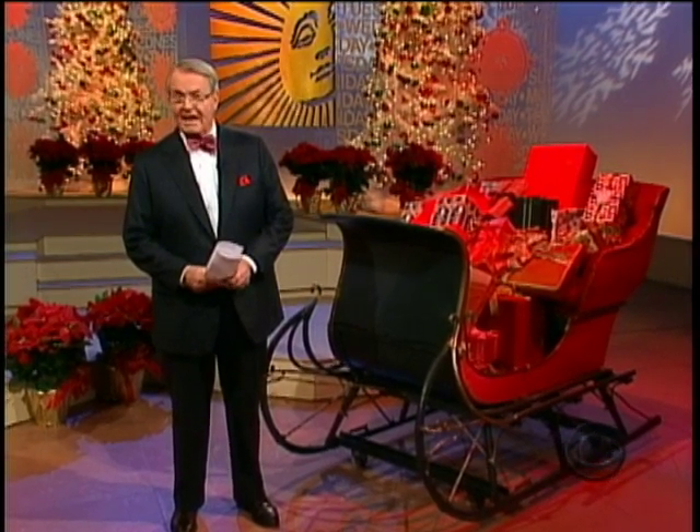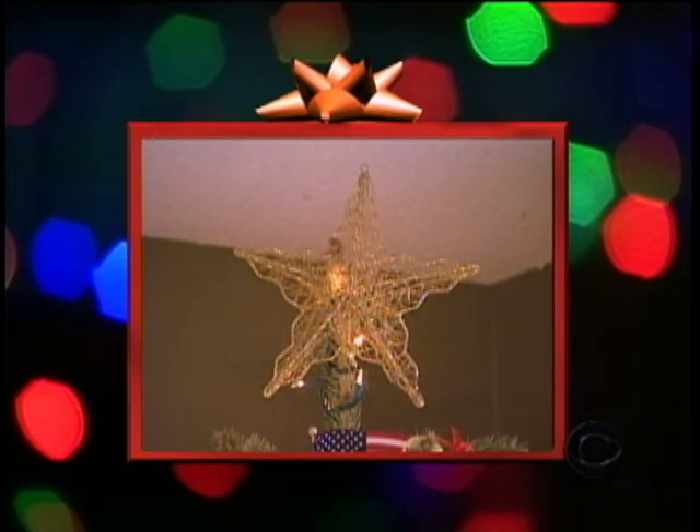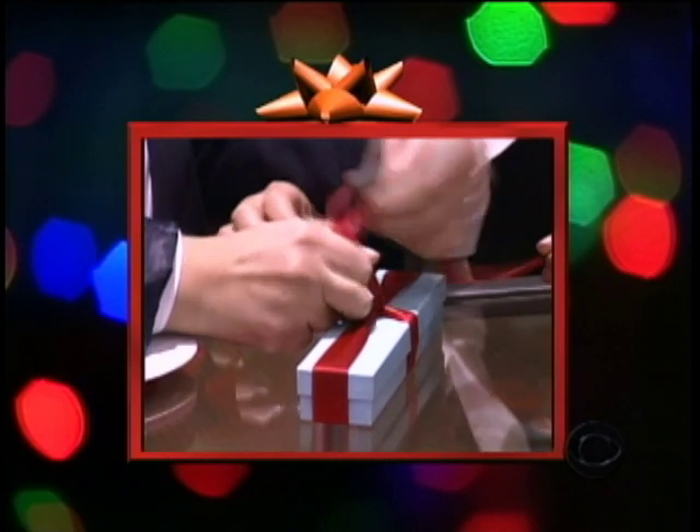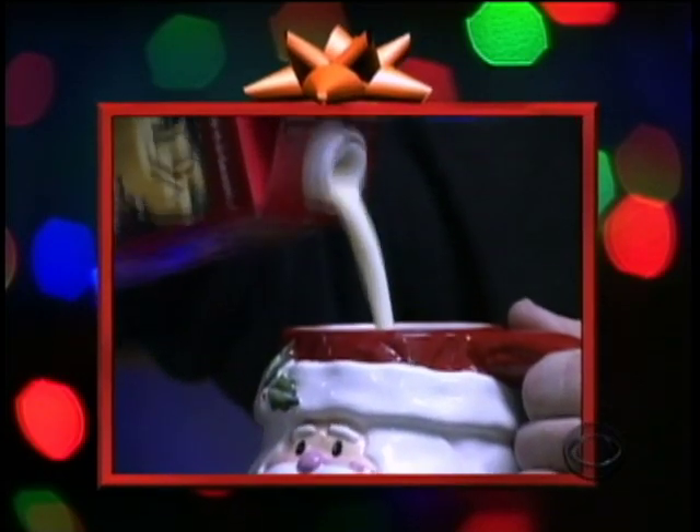'Tis the season for raising a glass, and Chef Bobby Flay knows just what to fill it with. It's Christmas time — that means brightly lit trees, lots of online shopping, and gallons upon gallons of that thick, rich holiday drink, eggnog, usually out of a milk carton.